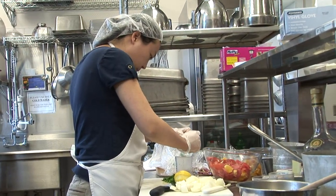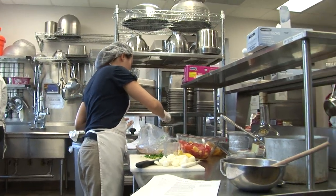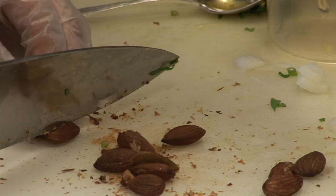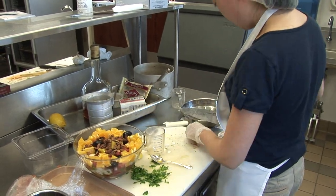Make a dressing with olive oil, lemon, parsley, salt, and pepper. Arrange sliced oranges and onions on a serving platter. Add the tomatoes. Garnish with the olives and almonds. Spoon any remaining dressing over the platter.